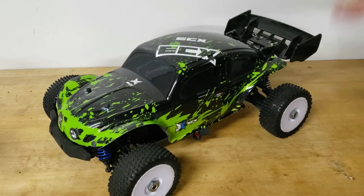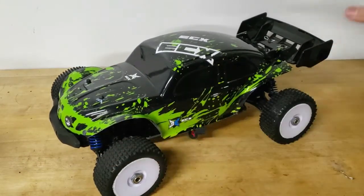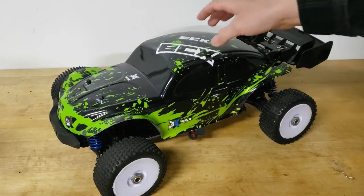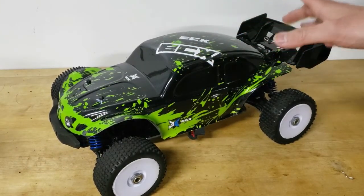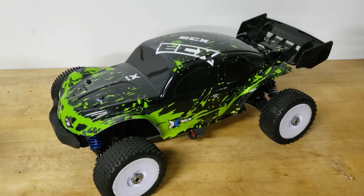Even after doing the buggy conversion, I had a couple other issues to address. This thing is the size of a 1/10 scale short course truck or a 1/8 scale buggy. This body is actually meant for a short course truck — it's by Summit Link, which is basically like a knockoff of the Proline Baja bug body, meant for the Slash and other 1/10 scale short course trucks.